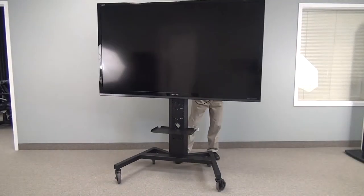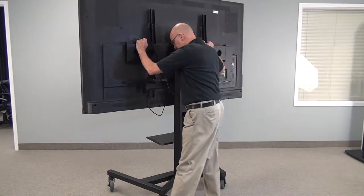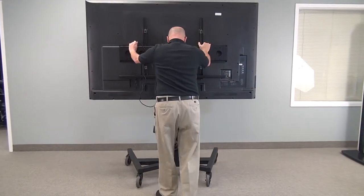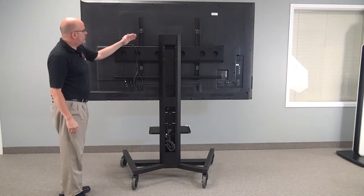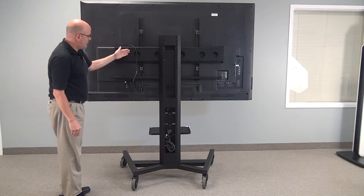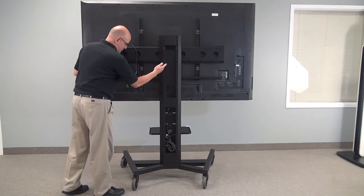Greg's going to turn this unit around. As you can see at the back, we have our extra duty mount and it comes with an additional sway bar for extra security.